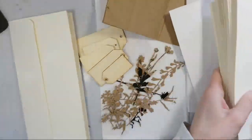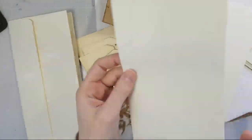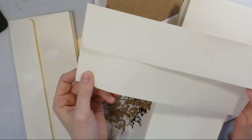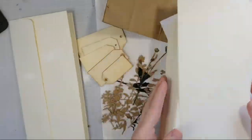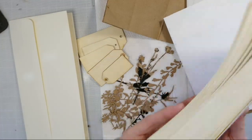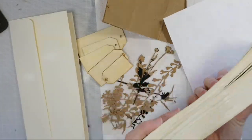So this is a ton of — I believe they're number 10 envelopes. They're the long and skinny ones, and if you can believe it, these are leftover from my wedding. I've been married almost nine years now, and these are not even half of the envelopes that I have.